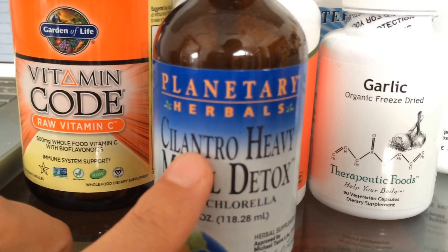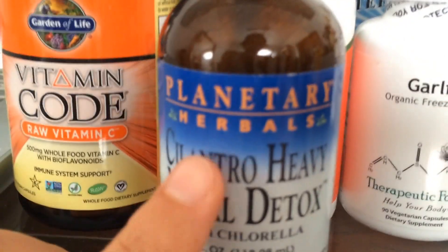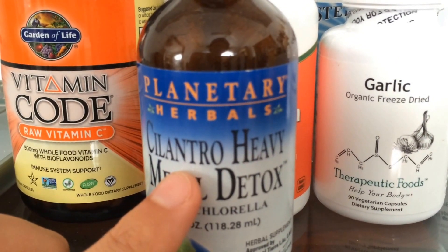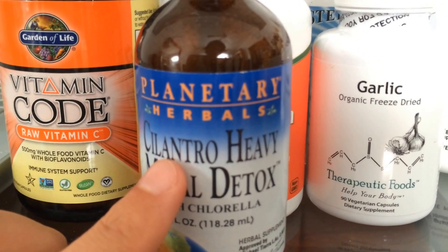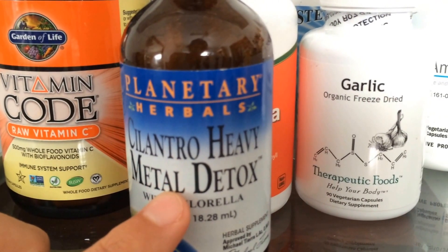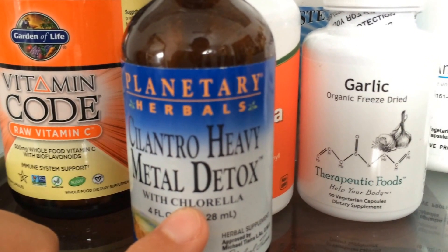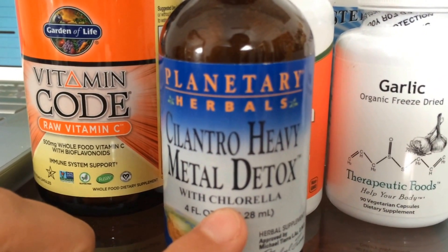I prefer the actual raw organic cilantro as well as chlorella. What happens is cilantro breaks the ionic bond between a heavy metal and your tissues, because heavy metals get stuck in your tissues — like bones and fat. Lead gets stuck in your bones and mercury gets stuck in your fatty tissues as well as your brain. Cilantro breaks that ionic bond between the heavy metal and your body and releases it into your bloodstream. That's why you need chlorella, because chlorella works like a sponge — it captures that freed heavy metal and transfers it out of your body through your stool, urine, sweat, and so forth.